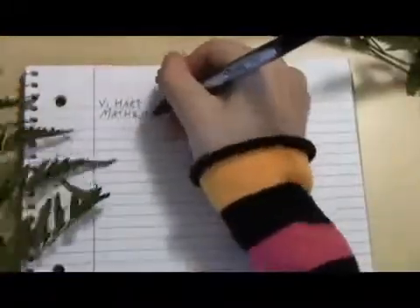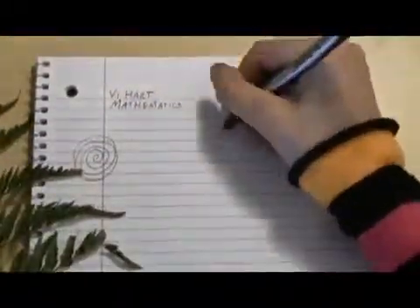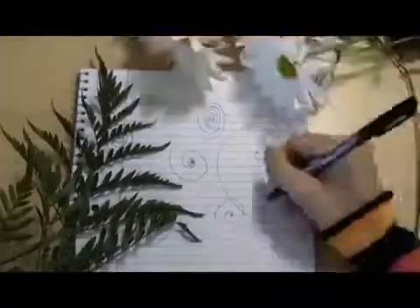Say you're in your math class and your teacher's talking about — well, who knows what your teacher's talking about — probably a good time to start doodling, and you're feeling spiral-y today. And because of overcrowding in your school, your math class is taking place in greenhouse number three. Plants.